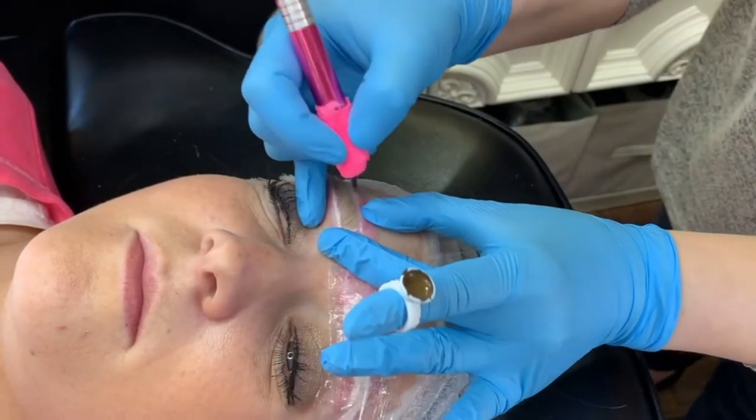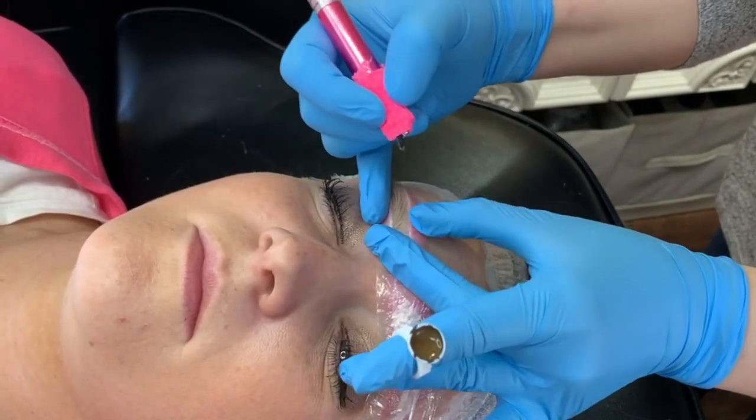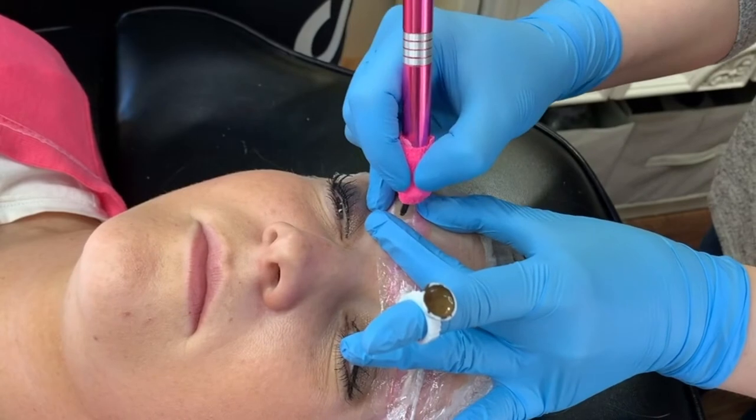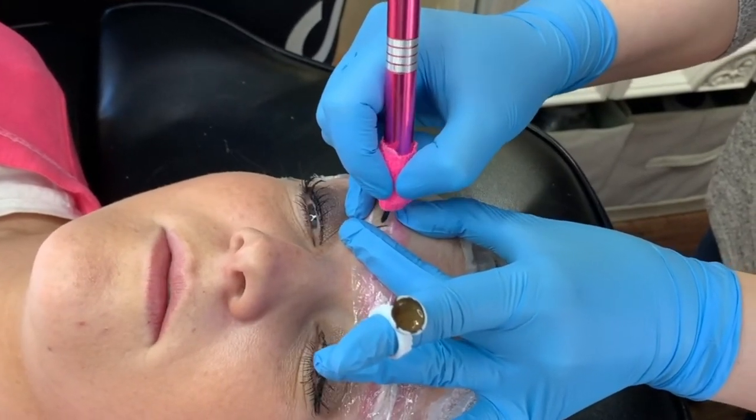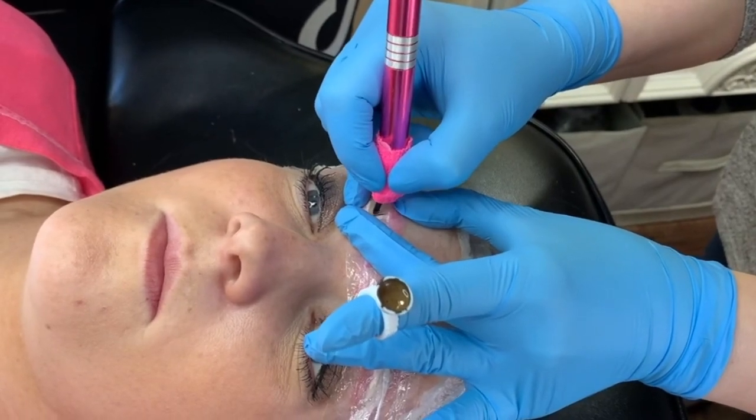Hey guys, we're doing a custom flow video today. So this first brow we're working on, we're actually going to be building below the brow, and the other brow we're going to be building above the brow.